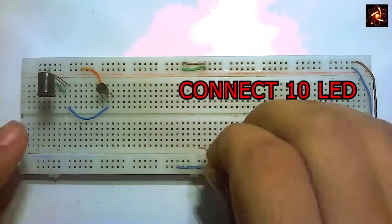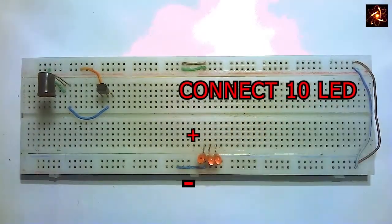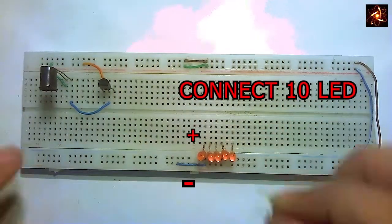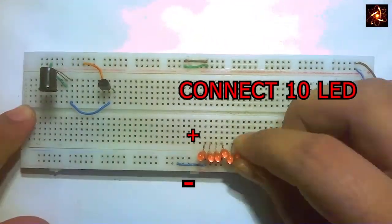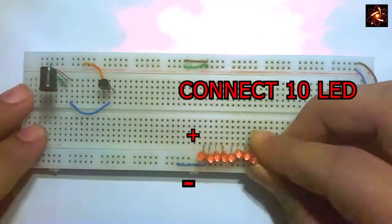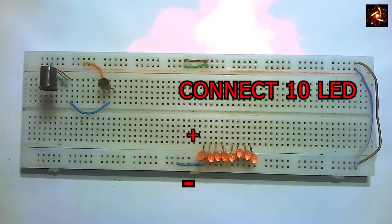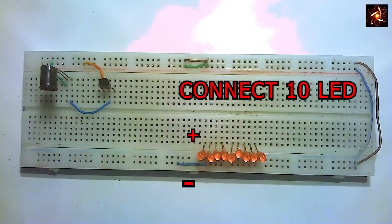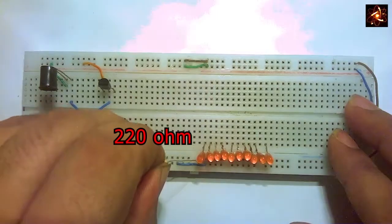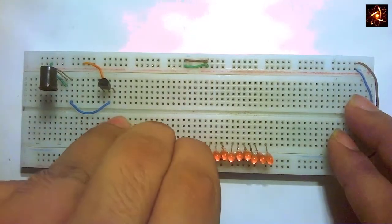Now the positive terminal of each LED is connected to the upper row of the breadboard, and all the LEDs' negative terminals are connected to the negative rail. Connect all 10 LEDs in the same way.